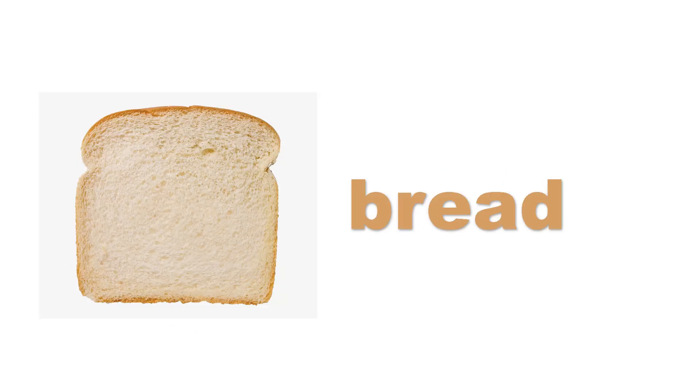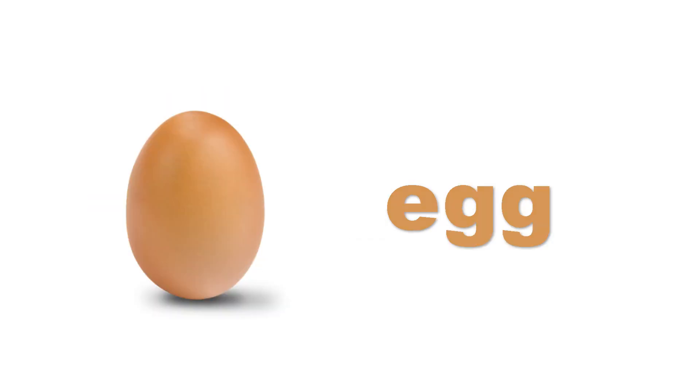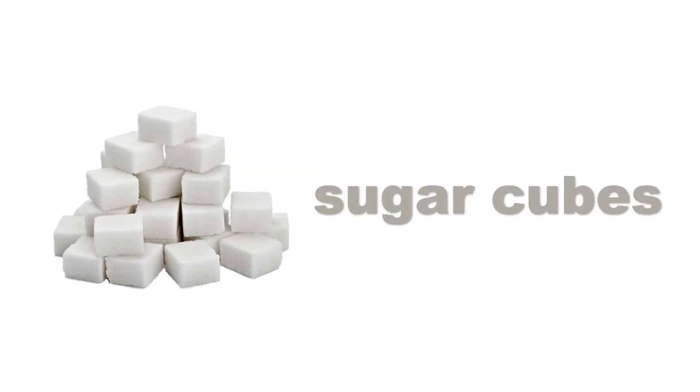Milk. Milk. Bread. Bread. Toast. Toast. Egg. Egg. Sugar. Sugar. Sugar cubes. Sugar cubes.